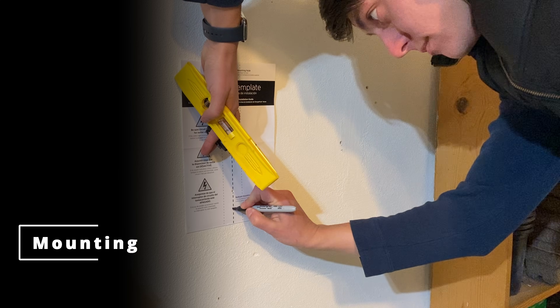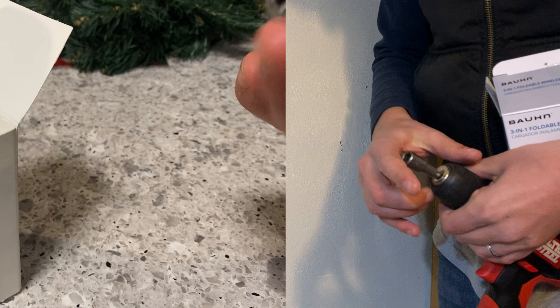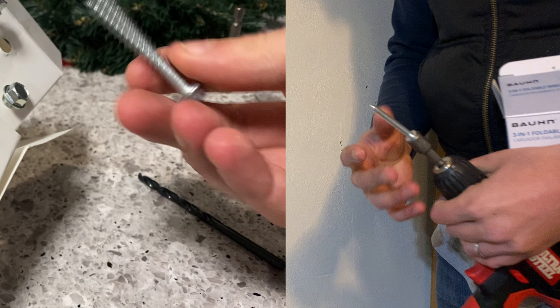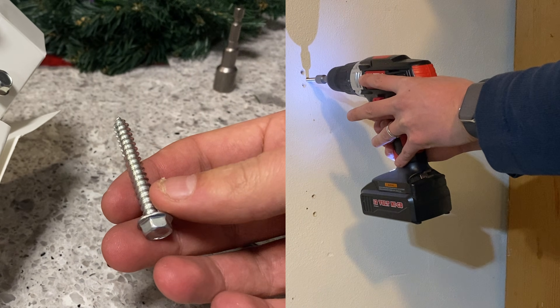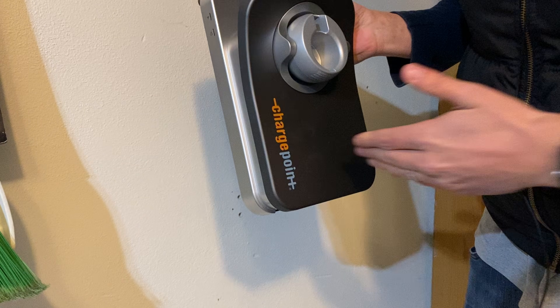Let's start off by mounting the unit. It comes with a mounting template, a drill bit, and other hardware needed to complete the job. You'll want to find a stud behind the wall to mount the unit to, as it can be quite heavy when the charging cable is wrapped around it for storage. We'll have to open the unit and drive the bolt through these holes from the front.